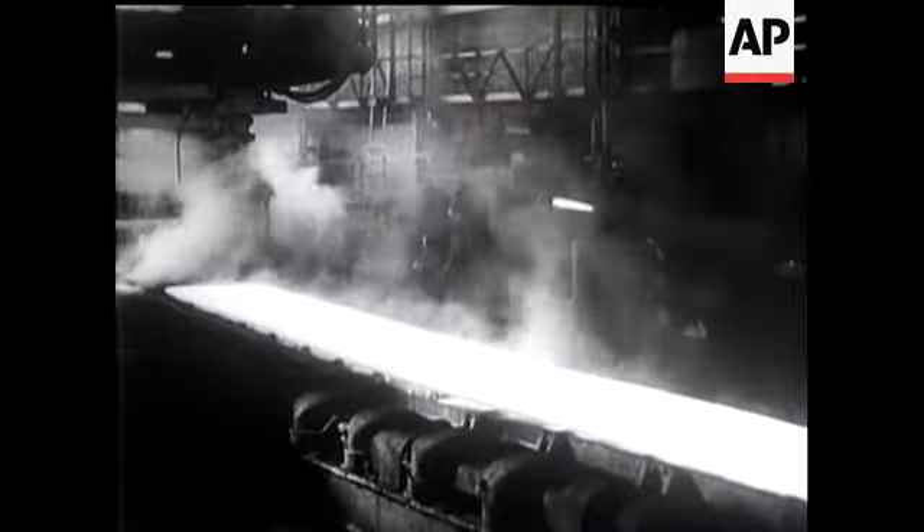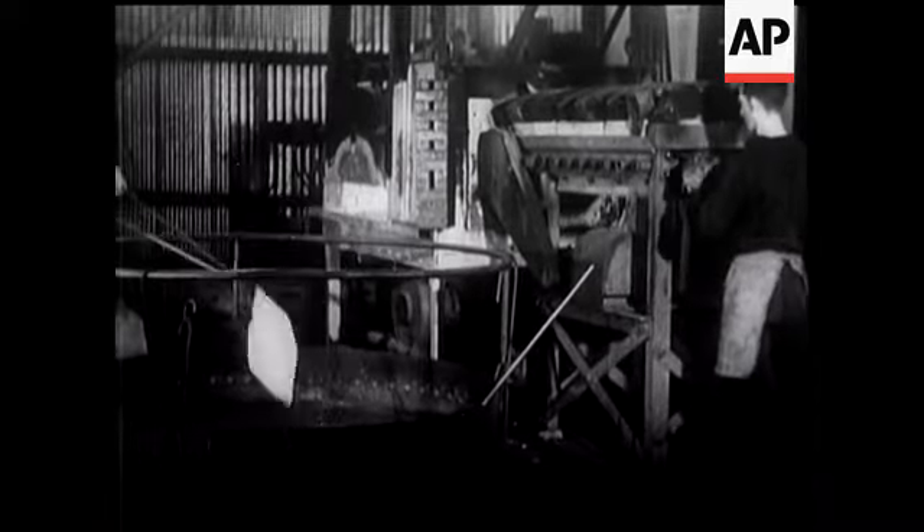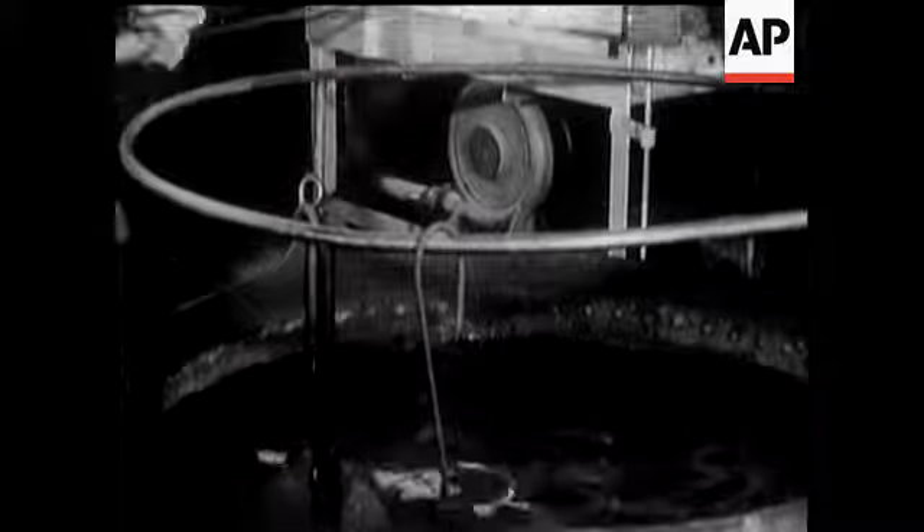Here you can watch the rapid evolution of steel helmets. First, white-hot metal is rolled to the right thickness. It's cut into squares, and still at white heat, it's plunged into a bath to be toughened and tempered.